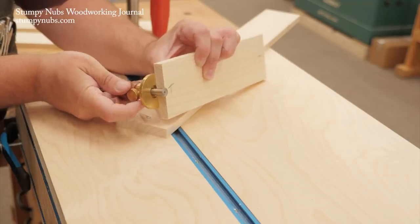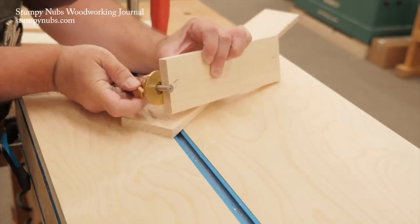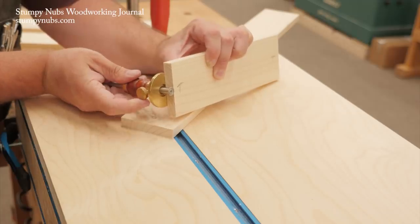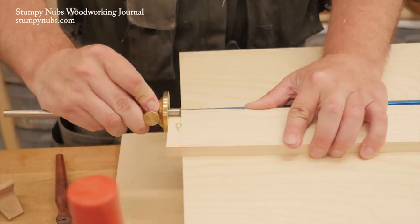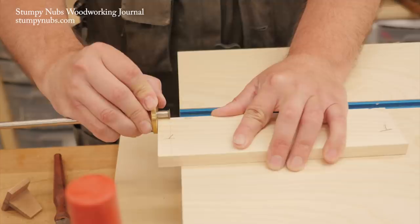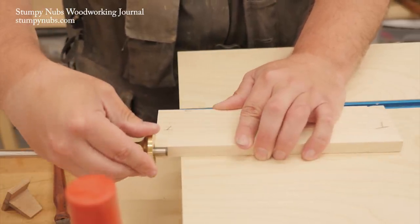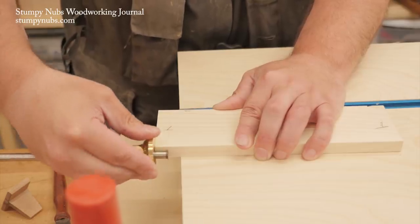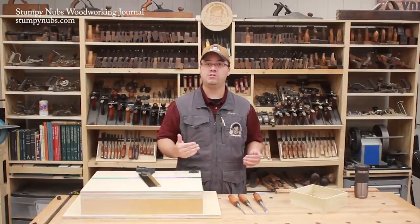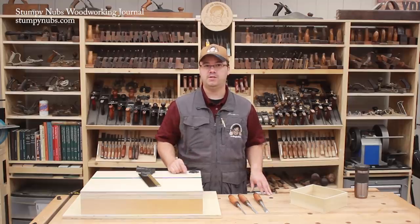I'm placing these labels on what will be the inside faces of the drawer once it's assembled. This will help me keep track of my parts and their orientation as I work. Here I'm setting a marking gauge to the thickness of one of my tails boards. Because I milled all my work pieces to the same thickness, I only have to set this gauge one time. This greatly simplifies the process. I use the gauge to scribe lines across both faces on both ends of both pin boards, then I do the same thing on the tails boards, except on these I scribe lines on the edges as well. These are your base lines. Do not cut past them.